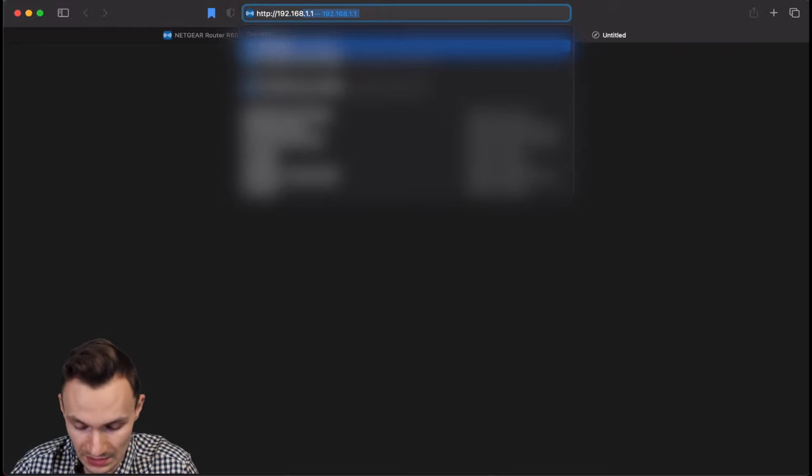That covers connecting two routers together. Thanks for following me on my journey — I hope you got some value out of this video. If you did, give it a thumbs up, and if you enjoy content around IT tools and technologies, subscribe and click the bell for notifications. Would you set up two routers like this to avoid paying for a mesh Wi-Fi system or to get better coverage? Let me know in the comments below.